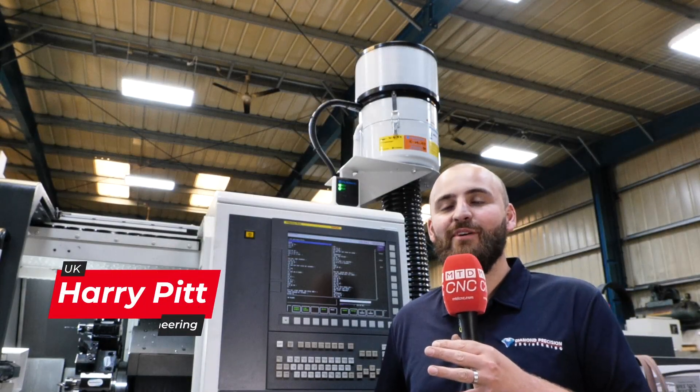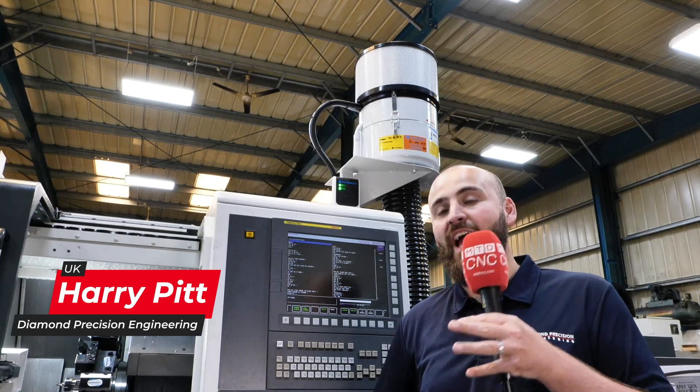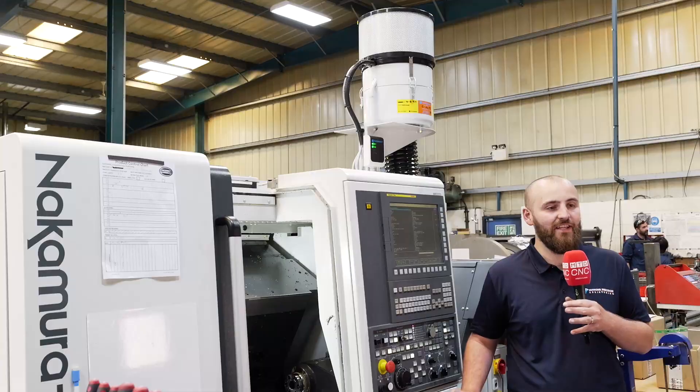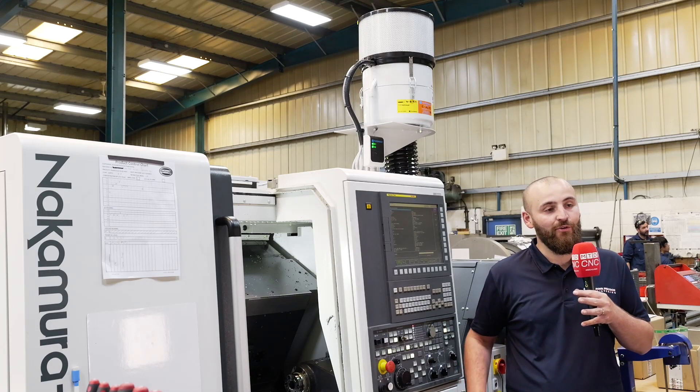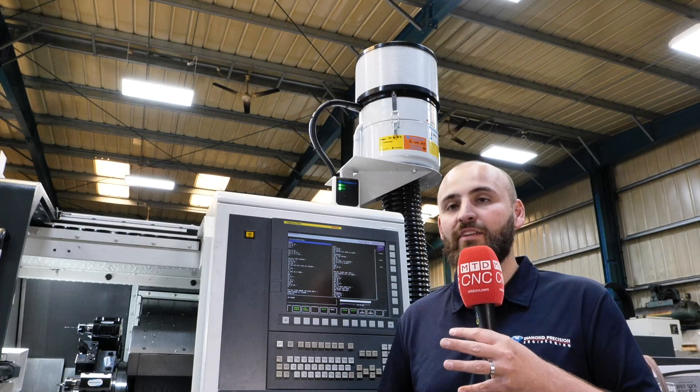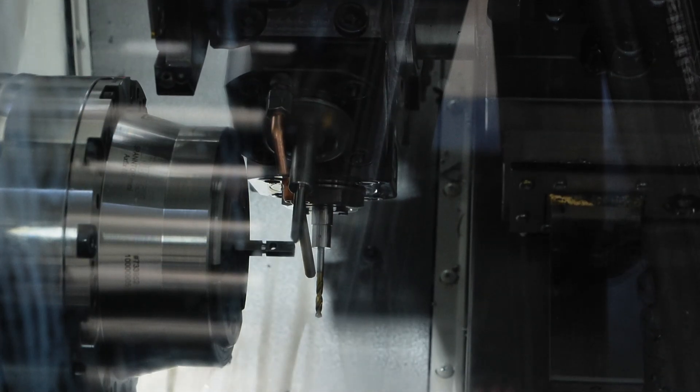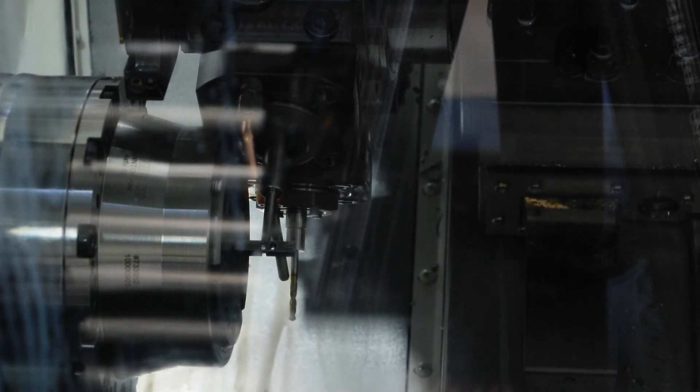We've recently just purchased two and a half more at-home machines. We've got these both machines with filter mists fitted. The last couple of years we've been really working on improving our coolant and how we manage our coolant and all the health things involved with that. So we really wanted to have the filter mists there to really help our guys and keep the fog away from the machines.